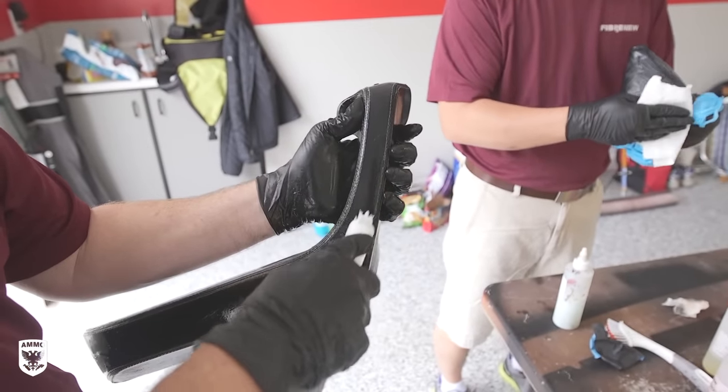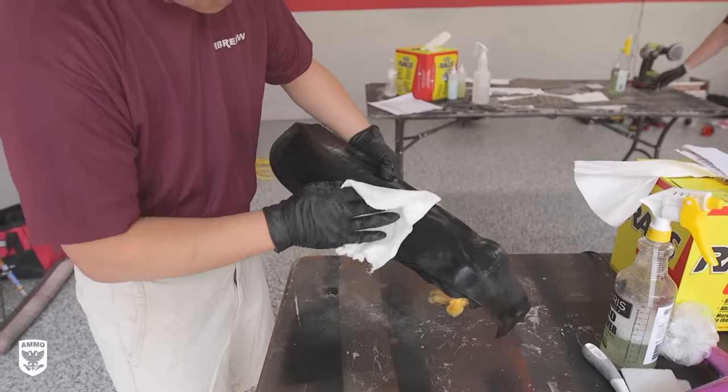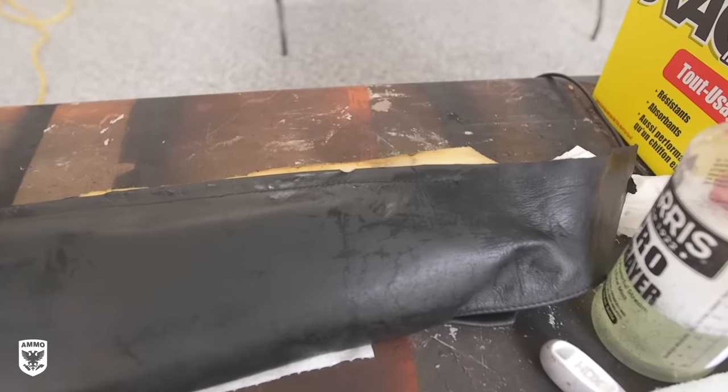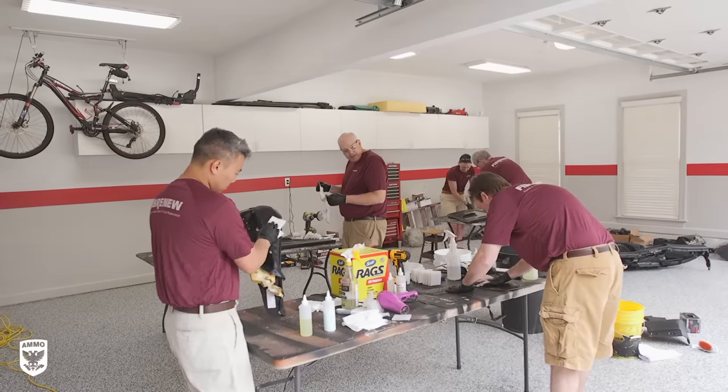Next, the parts are put through another thorough cleaning process, then a leather prep product is wiped on, allowed to soak into the material and then flash off, before wiping with another prep formula that encourages dye adhesion in the next steps.